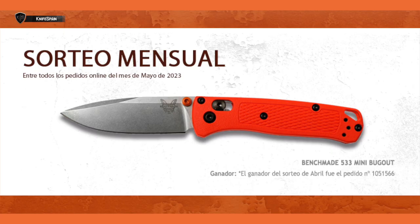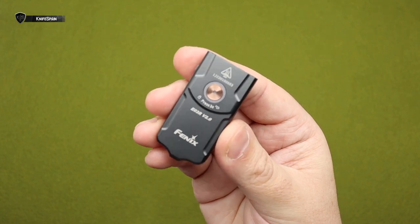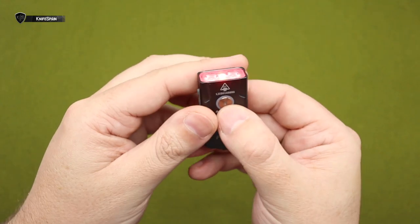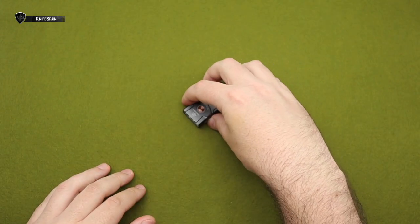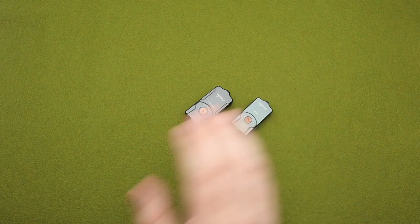Si queréis haceros con ella, podéis hacerlo a través de la web de Cuchillería Gómez de Pamplona. Os recuerdo que durante todo este mes de mayo, por cada compra que hagáis online a través de su web, entraréis en el sorteo de una Bench Mini Bookout. En el vídeo anterior os la enseñé y os dije cómo podíais tener doble oportunidad en ese sorteo. Nos vemos en el próximo vídeo aquí en Knife Spain, vuestro canal favorito de cuchillería.